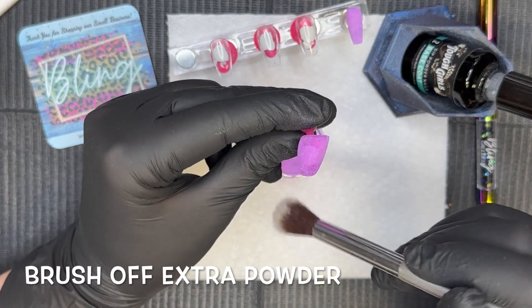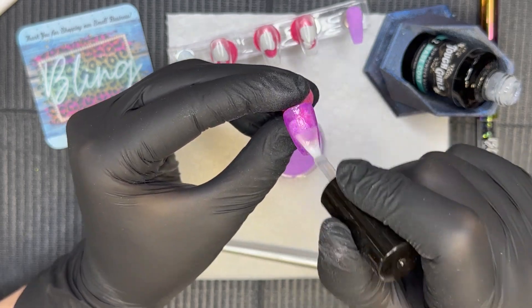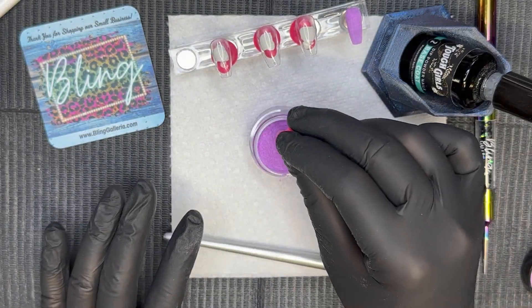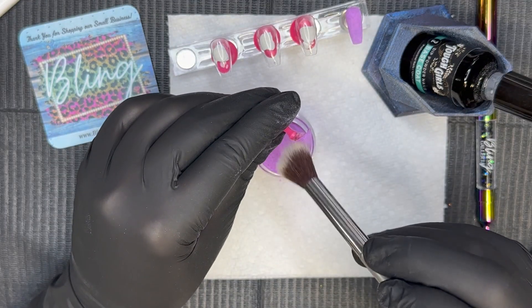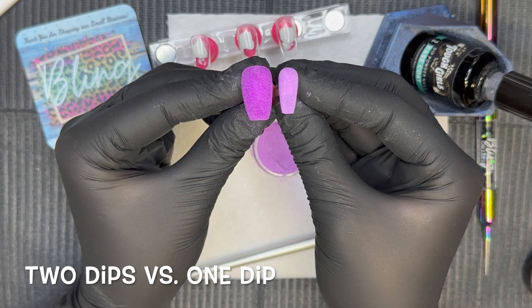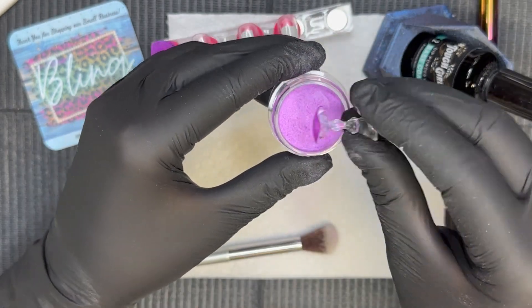The glow lasts a super long time. I did wear this mani after I took pictures — I wore it for about a day using press-ons with sticky tabs, and it was still glowing when I got up at like 5:30 in the morning. It wasn't as vibrant as when you first take it out of your UV lamp or if you're in the sun, but it definitely was still glowing. I love glows — manis that glow just have that extra fun factor.